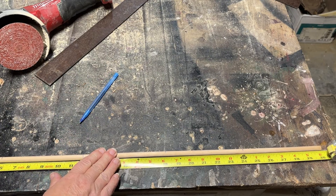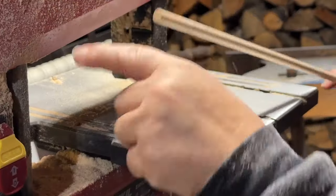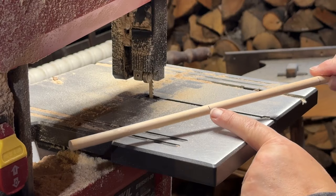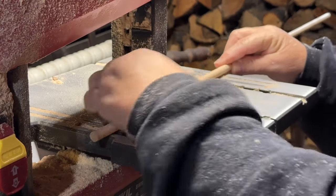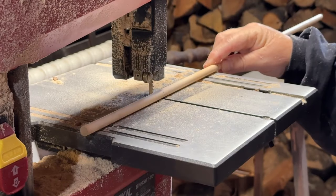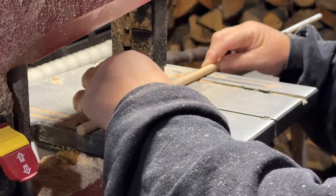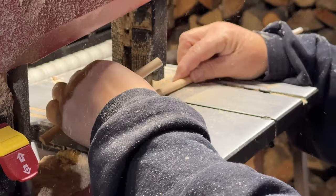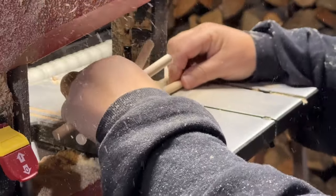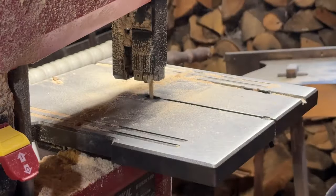We're going to make bowl fillers using Sandy's idea. I'm using a bandsaw, lining up my lines with the blade. You can purchase these dowels at Woodpecker Crafts — I'll leave a link in the description. It's just a little over a dollar for a 36-inch dowel, which is pretty budget-friendly.